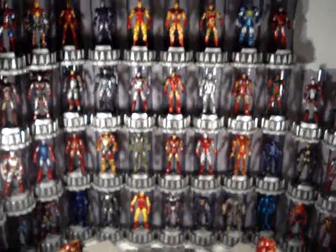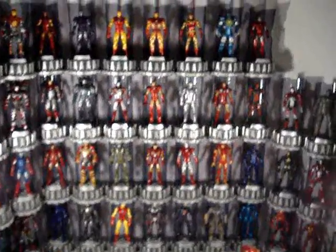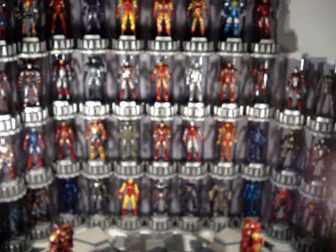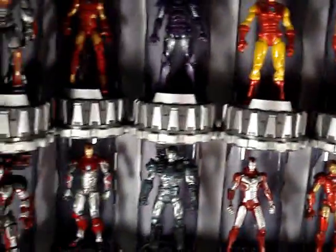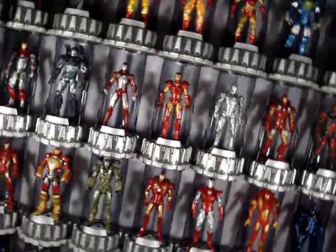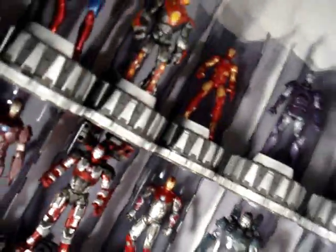People are also asking how much space this takes up when it's set up — it's about 24 by 40-some inches when it comes to height and width. That's my little commentary video on my Iron Man Hall of Armor. If you guys have any questions or comments, feel free to leave them in the video. Thanks for watching, guys — take it easy.